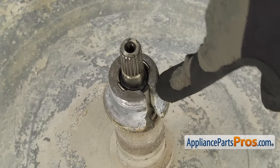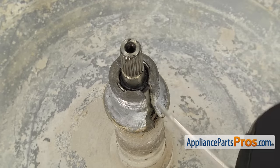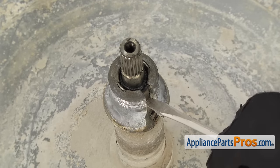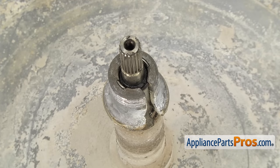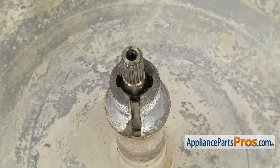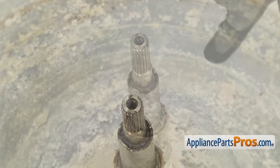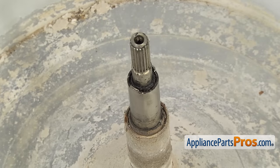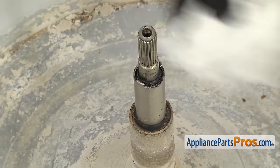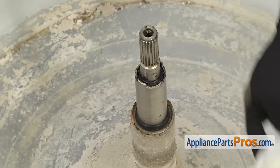Now that we have the inner tub out, we have to take the drive block out. If yours is free, you can just lift it off. But if it's stuck on there, you may have to take a screwdriver and put it in between the opening here to flex it to break it free. You can also try to tap it up with a hammer. Once you get it free, you can lift it off and set it aside. Once you have the drive block out, if you see any buildup on the shaft, you want to take a rag or paper towel and wipe it clean so that when it slides through the seal, it slides through with no problems.